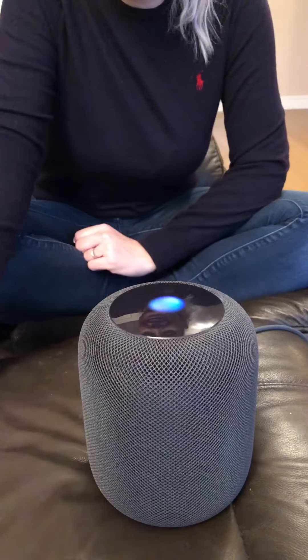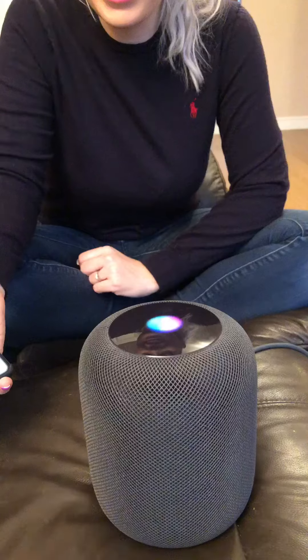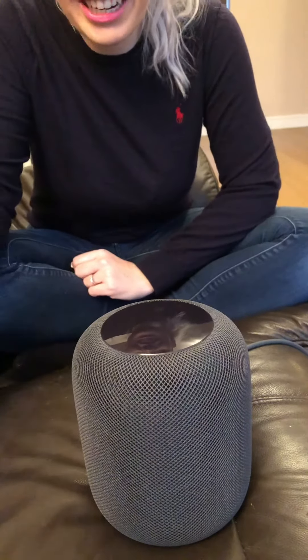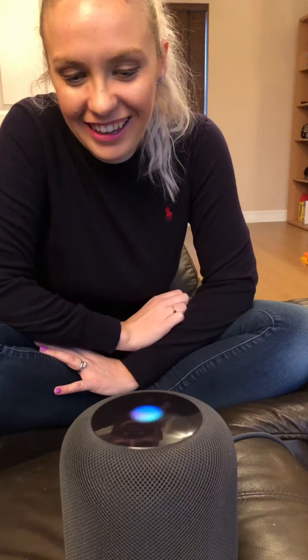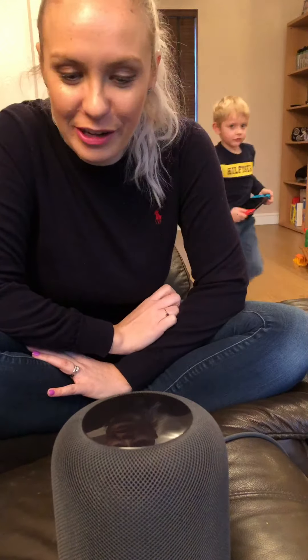It's asking me to say 'Hey Siri' - let's try it. Say 'Hey Siri, what can you do?' Hey Siri, what can you do? Siri: 'I can do lots of things like turn on the lights, give you a news update, and tell you about the weather. Now you try - say Hey Siri, play some music.' Hey Siri, play some music.